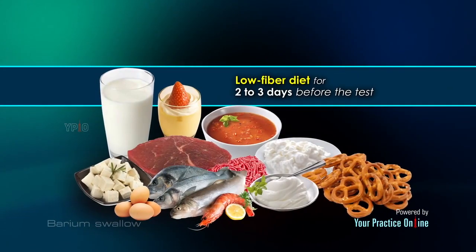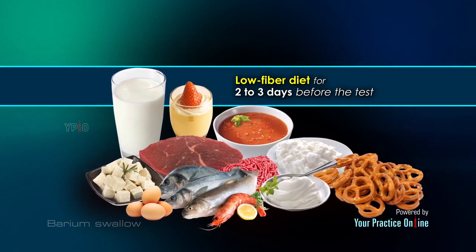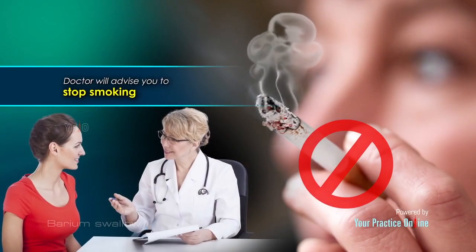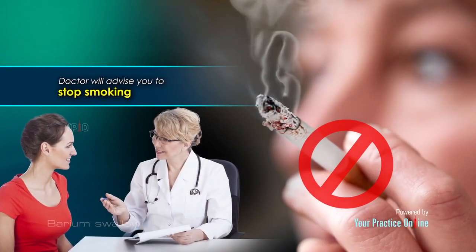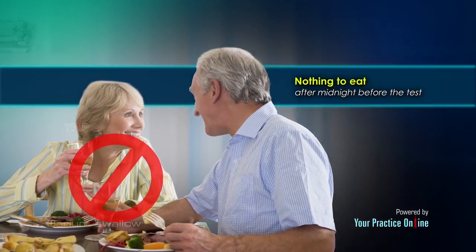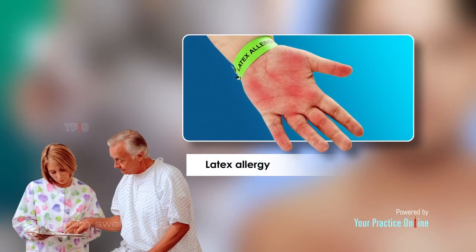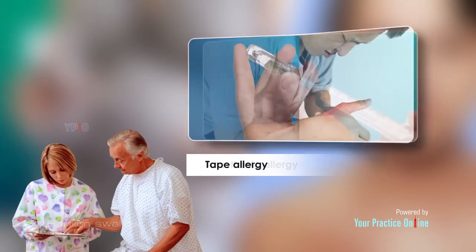Pre-procedural preparation: You will be asked to consume a low fiber diet for two to three days before the test. Your doctor will advise you to stop smoking if you smoke, and have nothing to eat after midnight before the test. Inform your doctor if you are pregnant or allergic to any medications, latex, tape, or anesthesia.